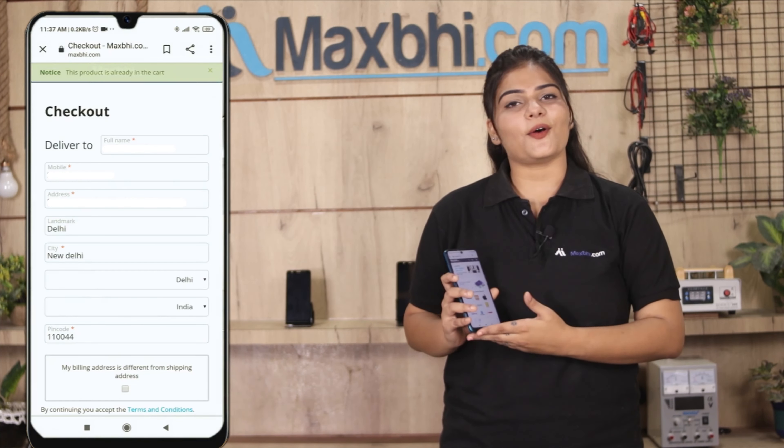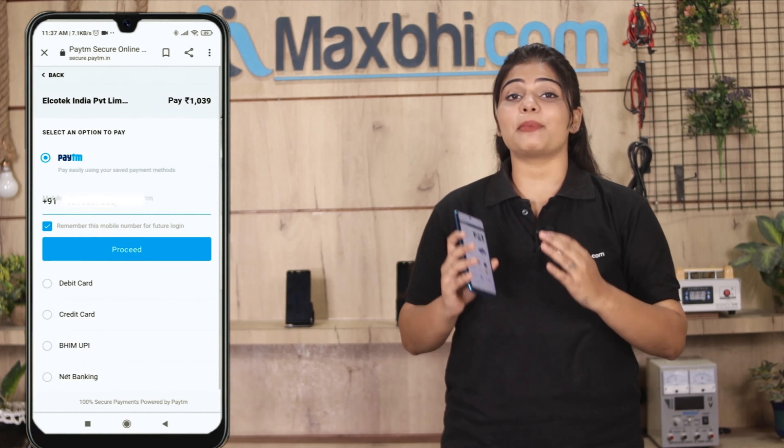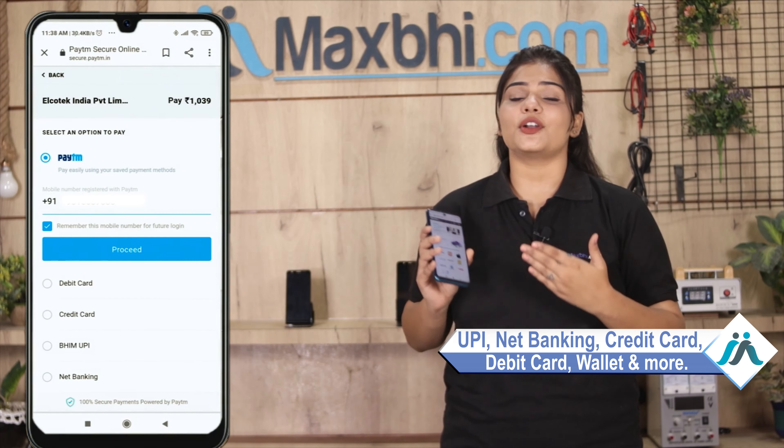MaxBee.com is very easy and simple to use. Visit our website MaxBee.com, search our product page, click on the product, and click on Buy Now. Enter your name, mobile, and address, then click on Order. After clicking on Order, you will be taken to our super secure payment page.